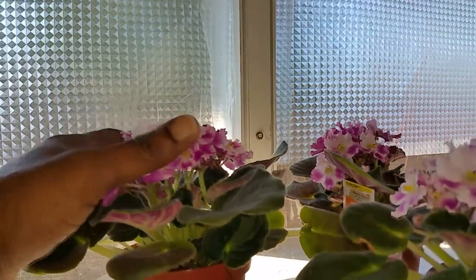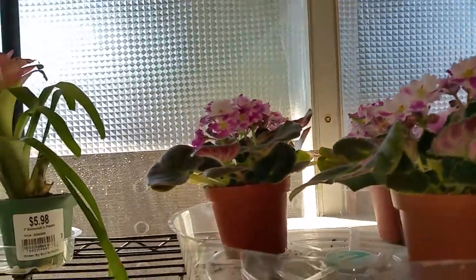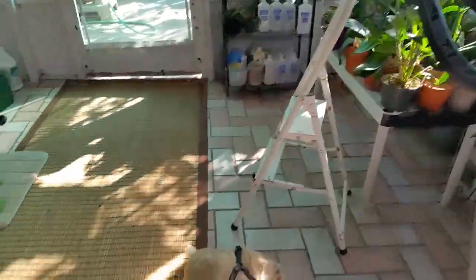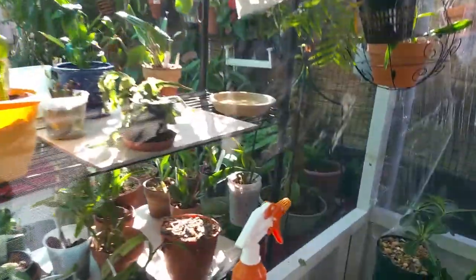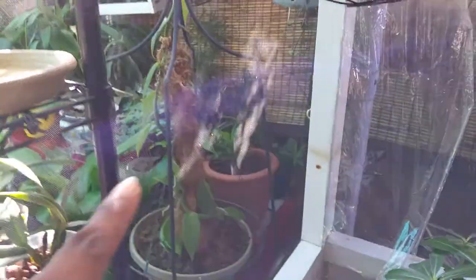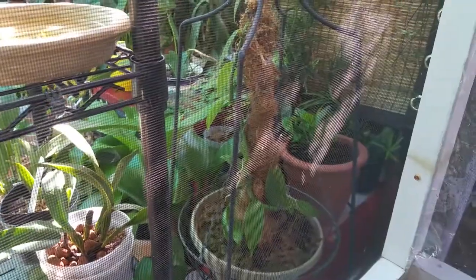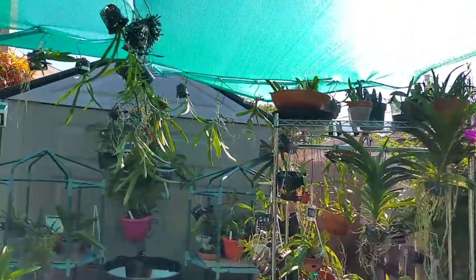Good afternoon, Orchid Level YouTube. It's just a short update, November 20th, 2016, on how things are going in the garden. We're going to take a look at the vanilla plant today. It's on the outside in the garden and she's in a kind of shaded position, but we're going to take a look at her. I haven't done an update on her for a while.